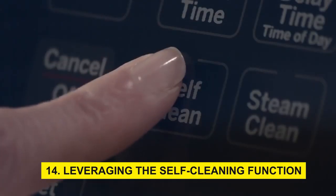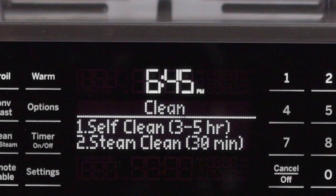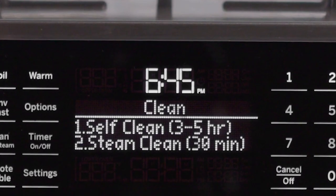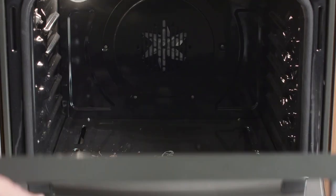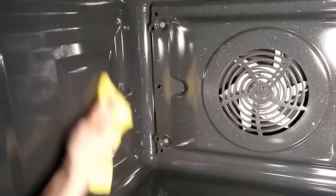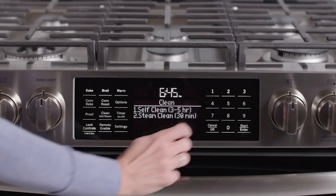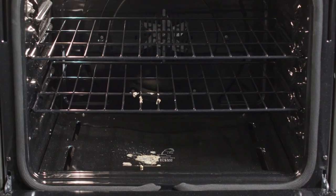Step 14: Leveraging the self-cleaning function. Many modern ovens are equipped with a self-cleaning function. Activating this function heats the oven to extremely high temperatures, transforming food residue into ash that's easy to wipe away. While convenient, this process can generate intense odors and fumes, necessitating good ventilation during operation.